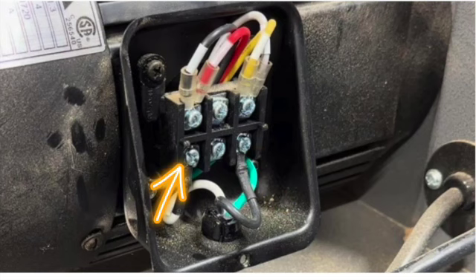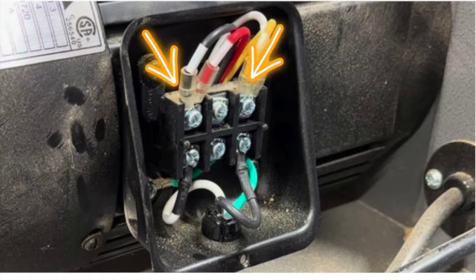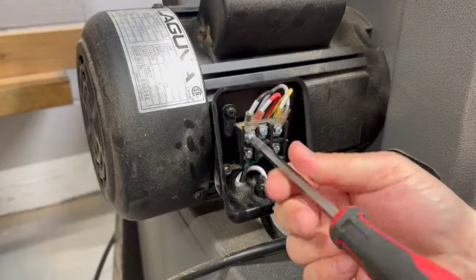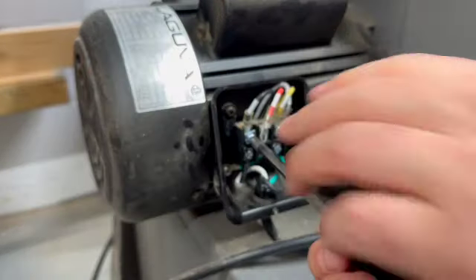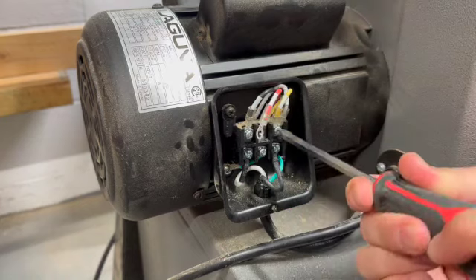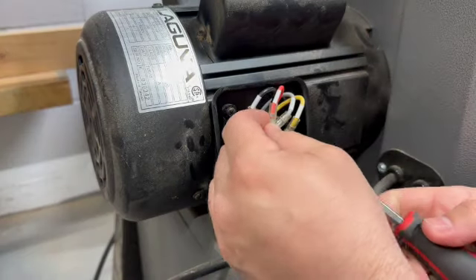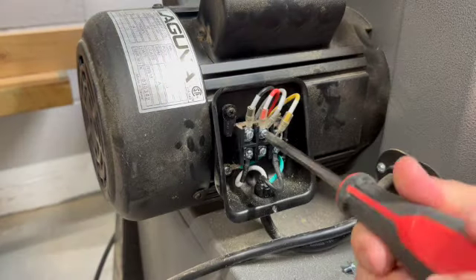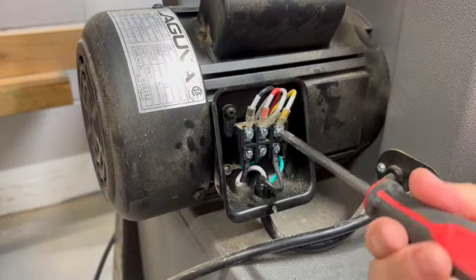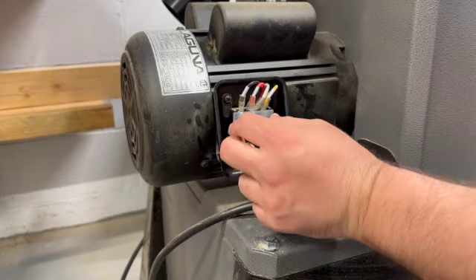As you can see, there is a hot, a neutral, and a ground on the bottom of the connection plate. The ground connects to the housing but the hot and neutral connect to two other wires on the top side of the connection plate. To accomplish this, I'm going to disconnect the black and red wire so we can remove the red wire. Then I'm going to replace the screw with the black wire only in the first slot. Now I disconnect the gray and the yellow wires and connect the gray and the red wire in that middle slot. The yellow wire will stay where it was.